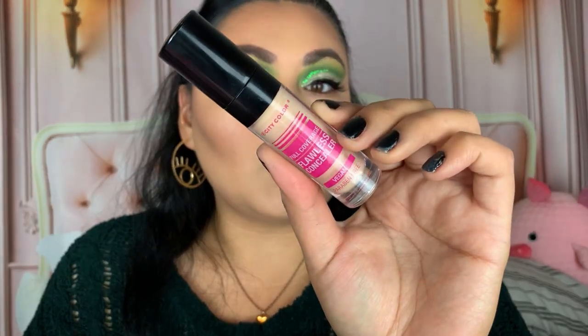Next I'm taking my concealers — the A-Way Studio Color Corrector in Peach, and also the City Color Full Coverage Flawless Concealer in the shade Medium 2. It's very light as well, so we're going to see what happens. Hopefully the color corrector evens it out, but it's a very light concealer. It blends in so quickly as well.